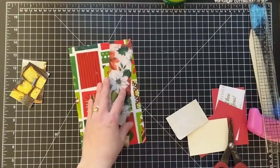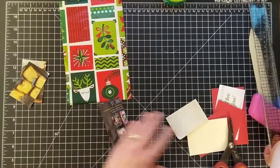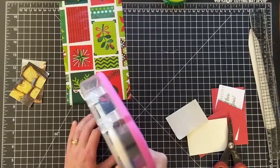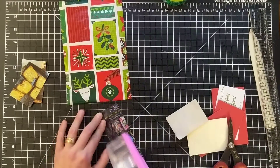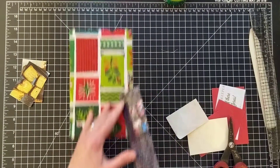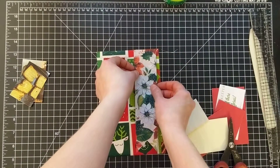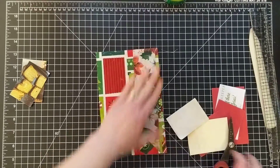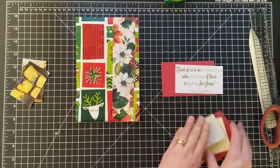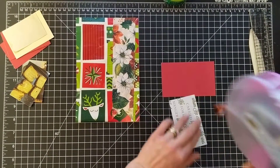Now that looks a little better. I thought I'd just put that right down the side of the piece of paper — I think that looks kind of neat. I found another quote I really liked: 'Each of us is an innkeeper who decides if there's room for Jesus.' I really like that quote, so I got a piece of the red folder and I'm going to put that quote on it.